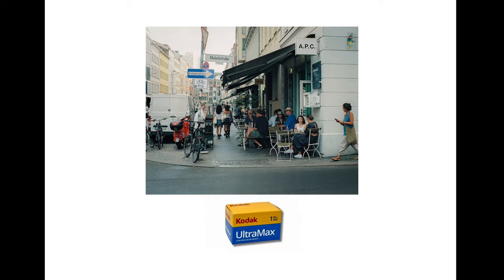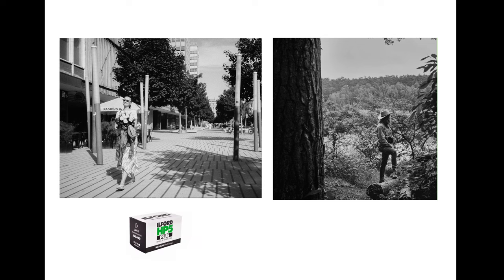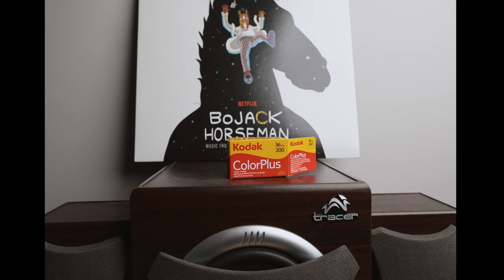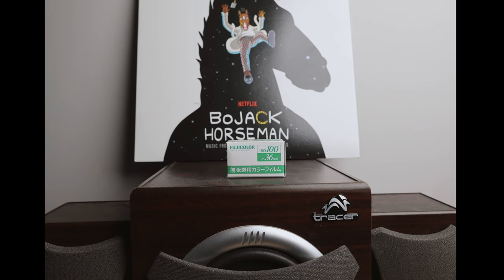Now that you have your camera, it's time to get some film. Perfect for beginners is Kodak Gold, Kodak UltraMax, or if you simply want to flex, Portra 400. If you're going through an artsy phase, I recommend Ilford HP5 and XP2, or if you're a fan of unique prints, Lomo Purple.